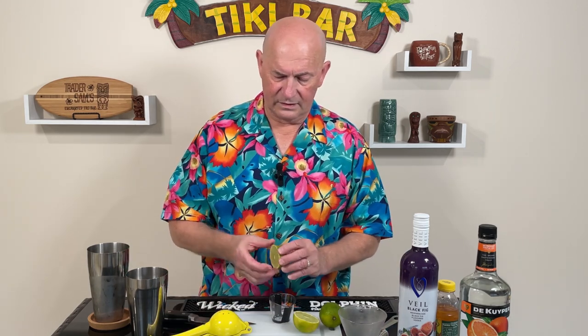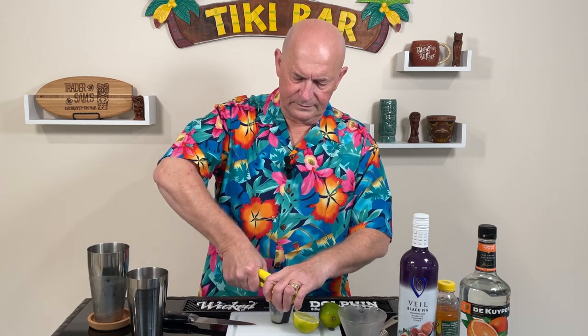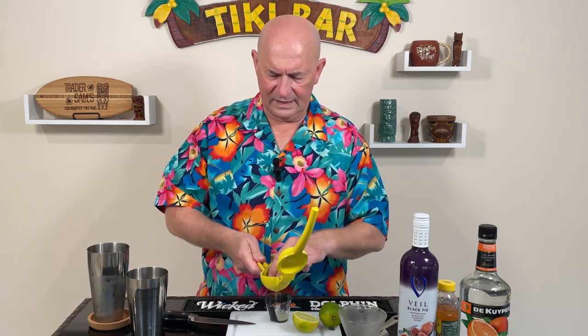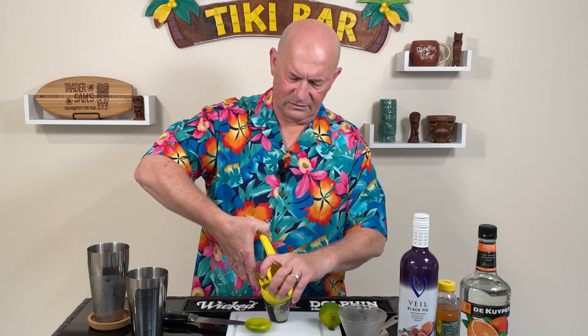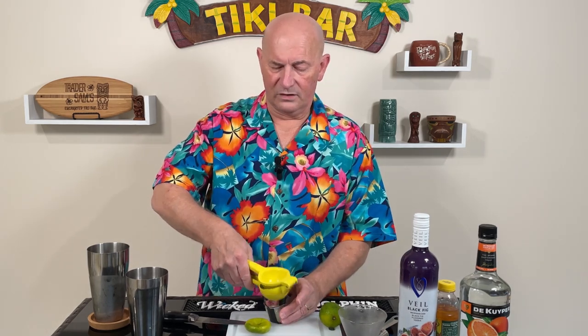We're going to start with the lime juice. If you live in Southwest Florida, you can get these fresh limes. The problem is the juice — it's not reliable from lime to lime. Typically I can get an ounce out of one lime, but every now and then you'll get a really dry lime. So let's see what we can do with this one. This is a pretty good looking lime, and out of that half I got about a half an ounce, so I'll get my full ounce. There we go — I got my full ounce out of one lime.